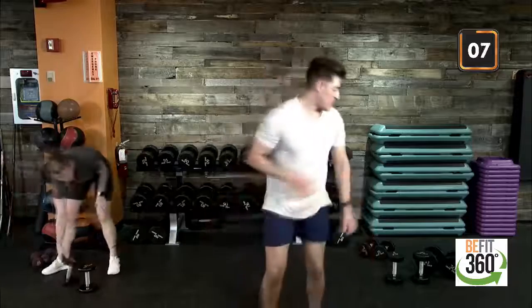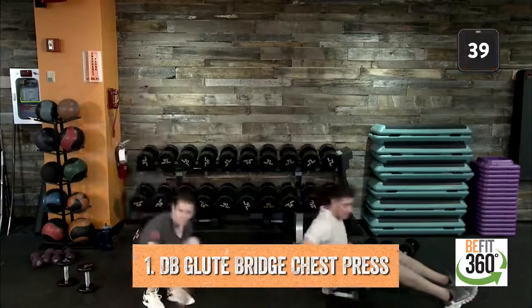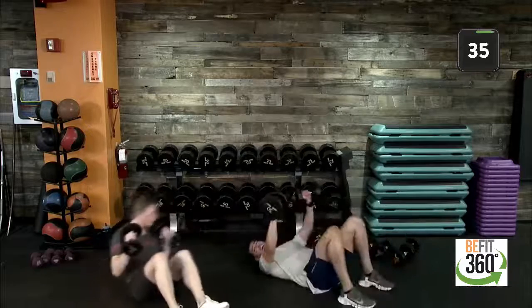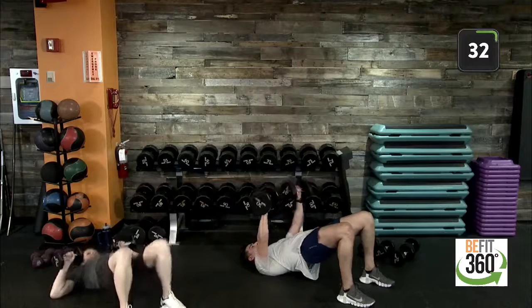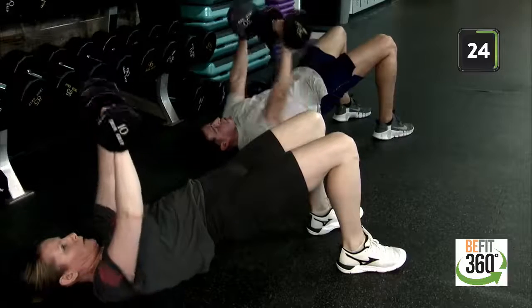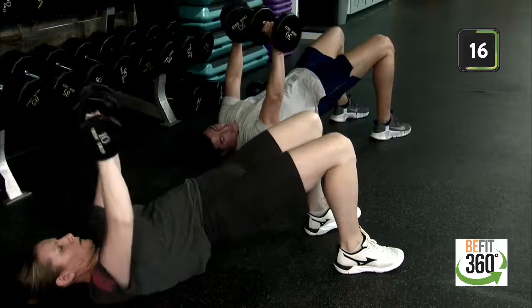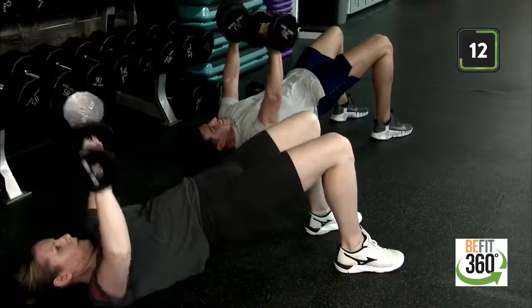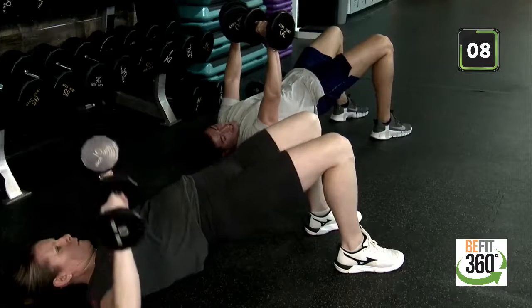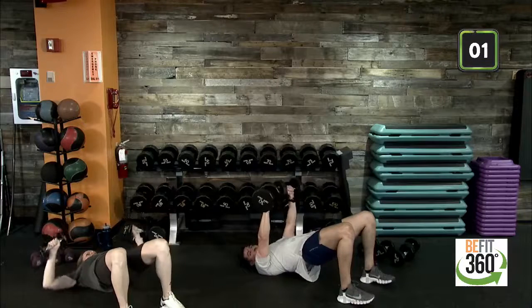Glute bridges to chest press coming up in 15 seconds. Good morning, Julie — good to see you in here. Down into that glute bridge position — 40 seconds on the clock. A lot of benefits out of this movement specifically. Two for one — we like to maximize our time. Working that isolation hold into the glute bridge, our glutes and hamstrings and core are engaged. Then we get to work on some chest press as well, really benefiting the mechanics of a push-up. Last two reps. And you're up. Good job.